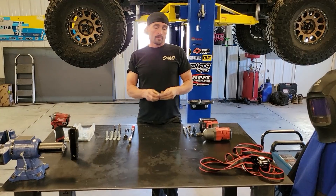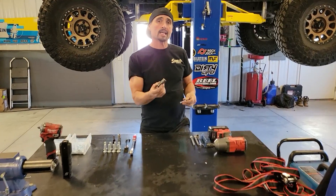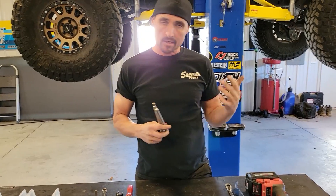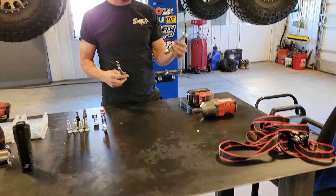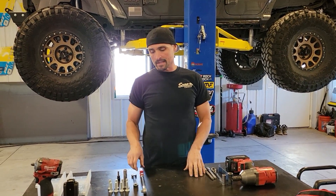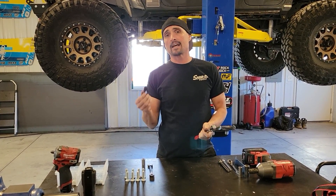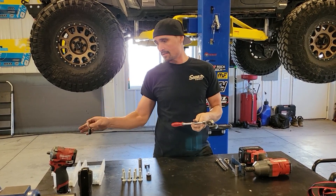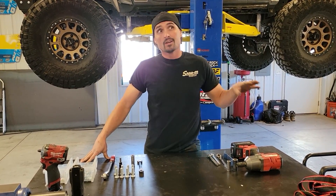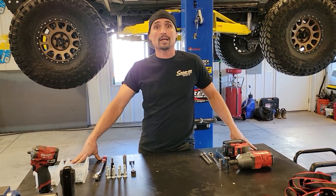First thing we got to do is get the Jeep in the air. To take the stock stuff off you'll need an 18 millimeter and a 13 millimeter socket, a couple of extensions, a ratchet, and possibly a 13 millimeter wrench. To put the new bellies on you need a 9/16 socket, a ratchet, and a 5/16 Allen socket — plus a couple of ratchet straps to hold the gas tank up. I suggest you run the tank as empty as possible before you start.